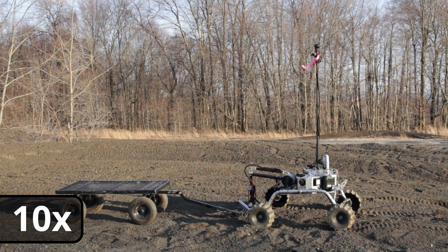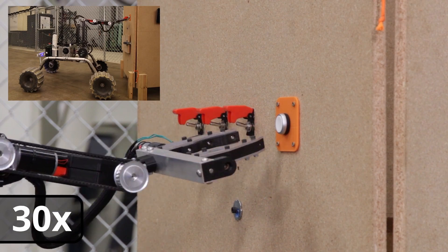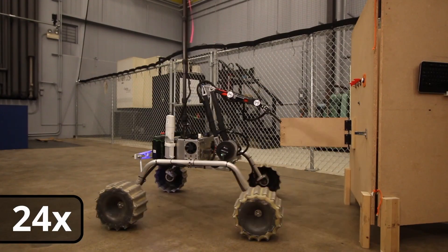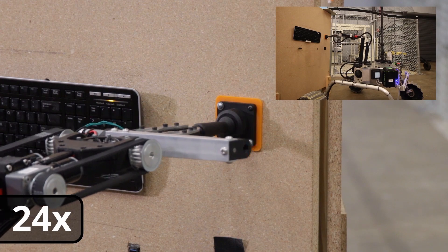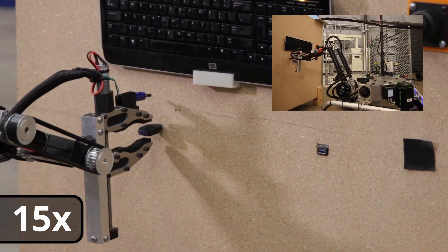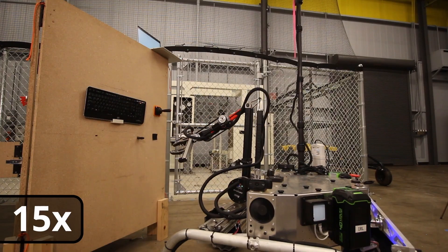An additional degree of freedom is provided by a lead screw driven horizontal rail. The rail allows the arm over 500 millimeters of travel. The arm also features a two degree of freedom differential, giving the operators control over pitch and roll. Attached to the differential is a linear clamping end effector.